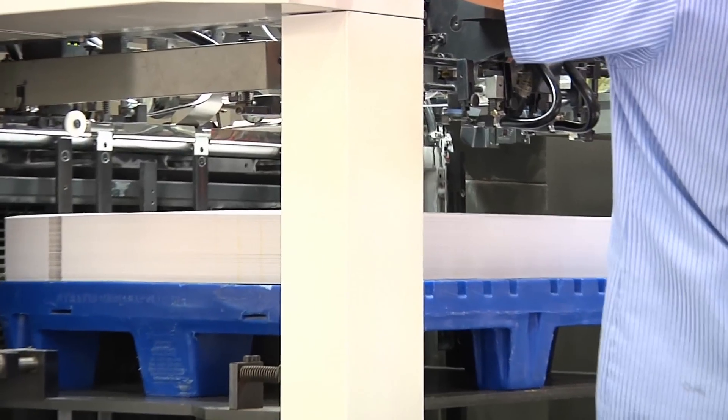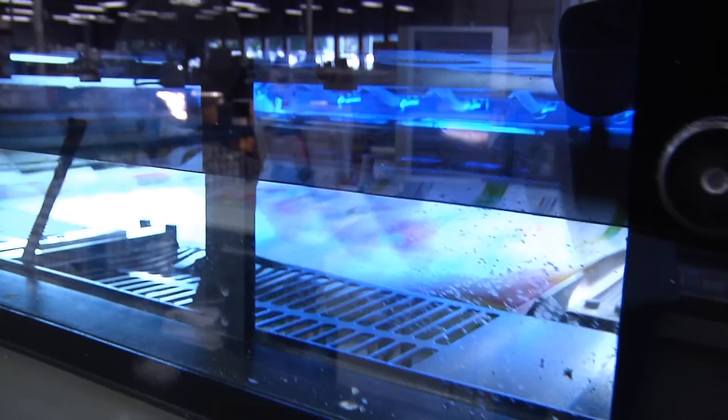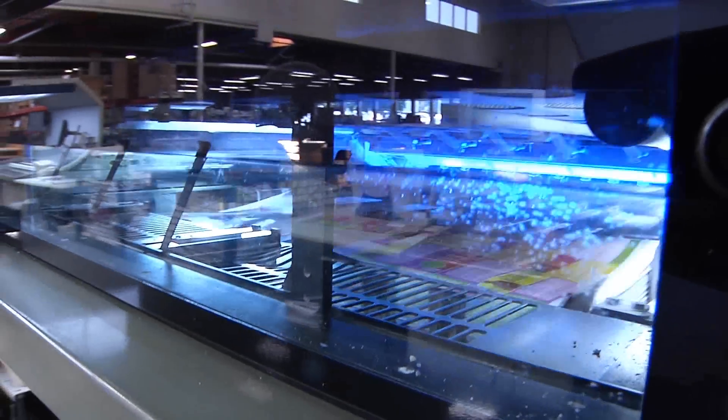I think the biggest surprise was that it surpassed what we expected. We thought we would have a bigger problem changing over — for example, washing the press up when going from a UV to a traditional offset ink. But the process is exactly the same; it washes up beautifully, there is no problem with contamination going back and forth.